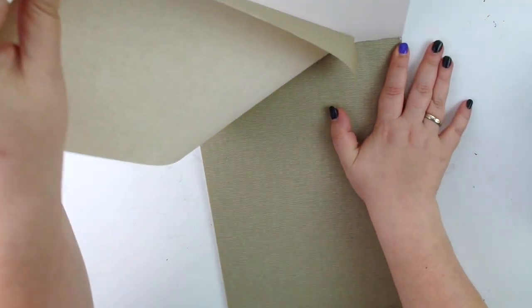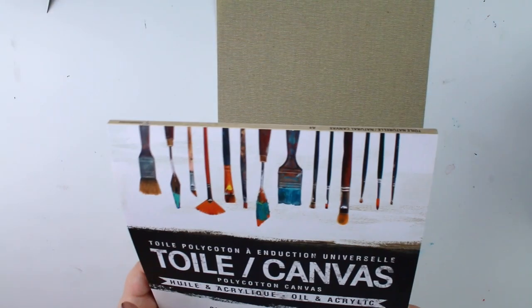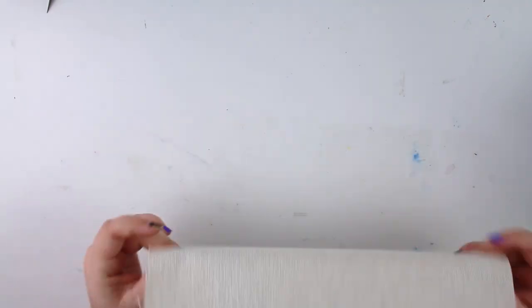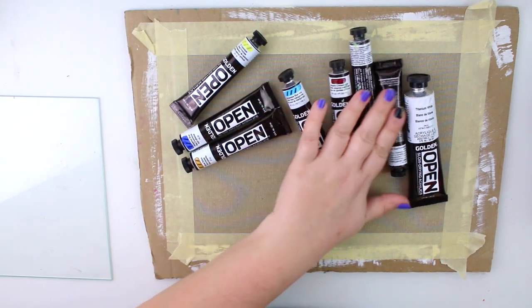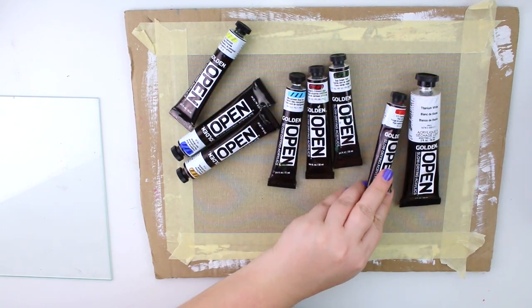Let me get this out — oh, I'm so afraid. There you go. It smells a bit weird, but it's fine. I need to think of a setup. I've decided on using these Golden Open Acrylics. I think I've shown them to you in a video, but I'm not sure.